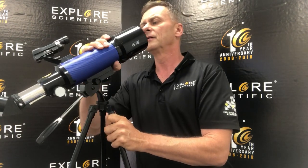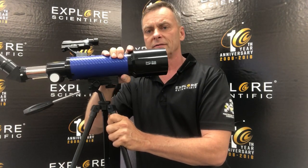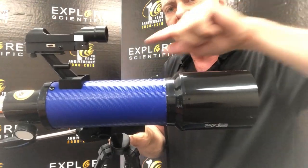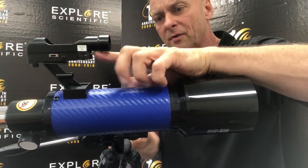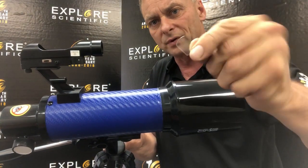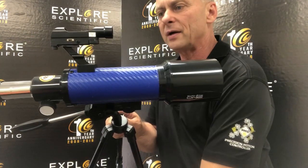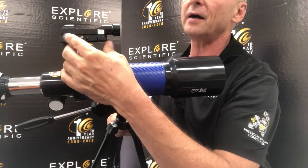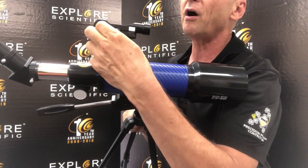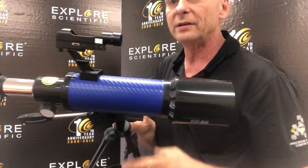On the red dot finder — I'll pull this up a little bit closer for you — there's a piece of plastic, a plastic tab right here. This is separating the battery from the contact. I pulled out the plastic and now I've got the battery engaged, and now I can turn on the red dot.